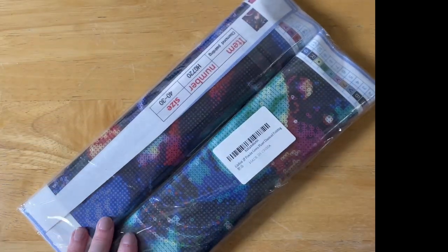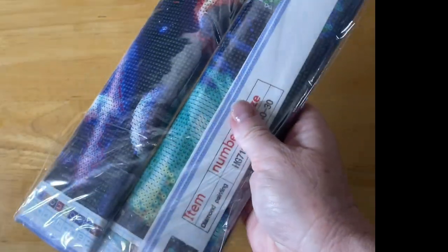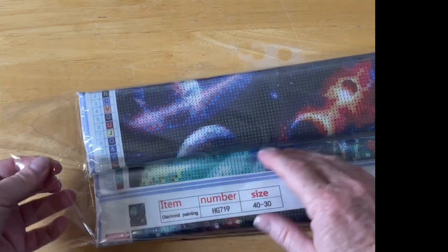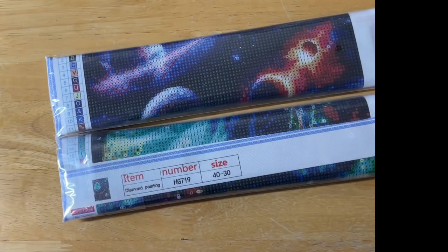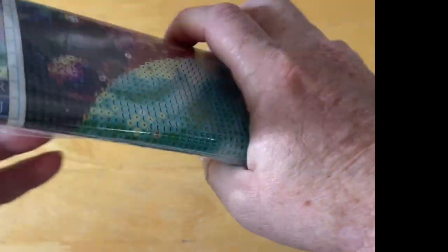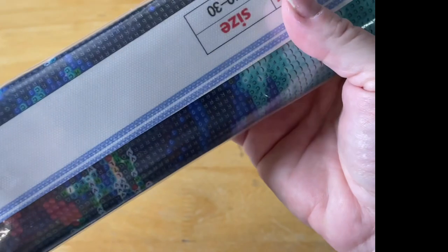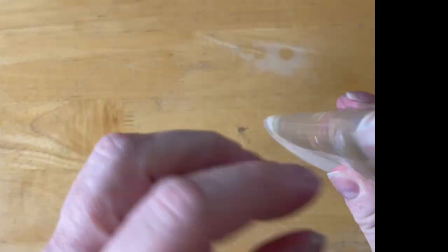Alright, that's that one. Now this was actually a twin kit — these came together, you didn't buy these ones separately. Not to say you can't find them on other websites you normally purchase your diamond paintings from separately, but this was a twin pack I got from eBay. I haven't really been purchasing paintings from there for a long time but these are some of the ones I had done in the past.